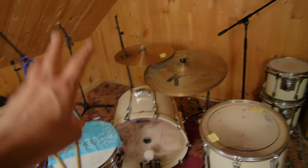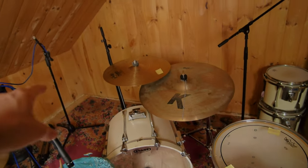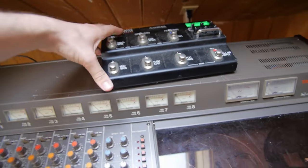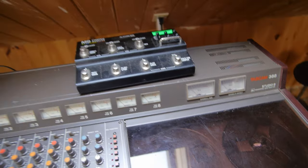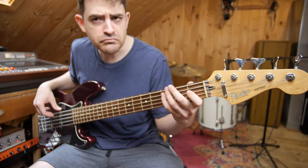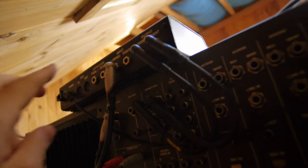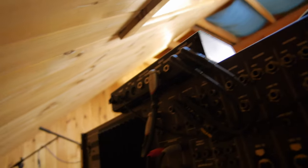Now that I've got this snare stand, I want to put a tom on there and only mic four drums: kick, snare, left tom, right tom. I also want to try using this M9 as an effects pedal — put all my effects through it. Running the M9 into the effects return — I might be smoking crack, but I think this is going to give me stereo effects on mono signals.